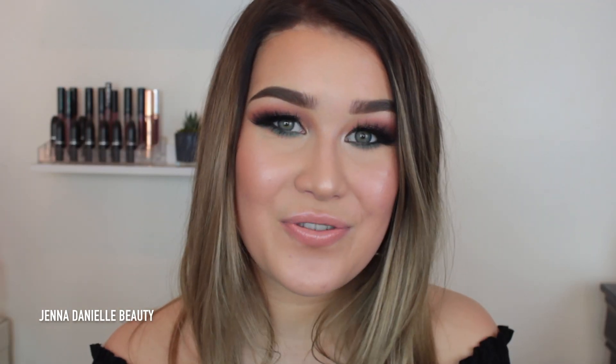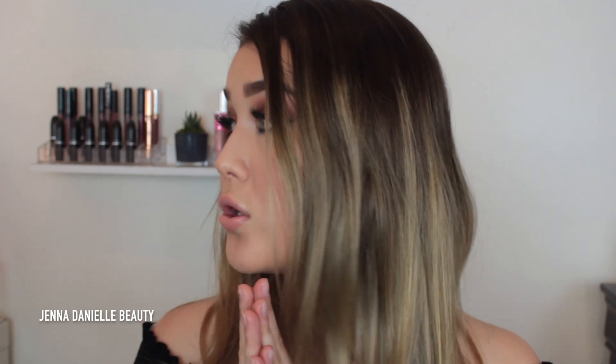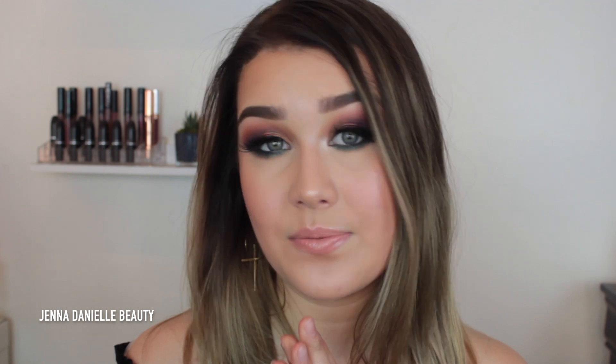Hey guys, welcome back to my channel! Happy New Year! Today I created this colorful golden purpley tealish glam and I think it's pretty cool. Also, can we talk about my hair? I dyed my hair — well, my mom dyed my hair, because if I tried dyeing it myself that would not be a good thing at all. So it's a little bit on my scalp, that at-home dye job, but we're just gonna excuse that.